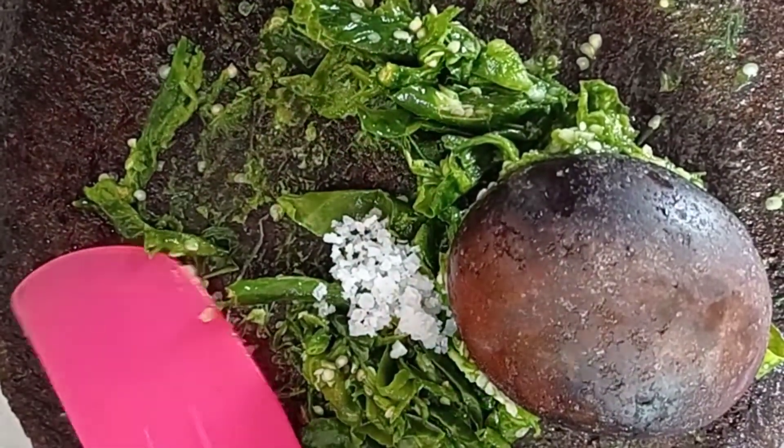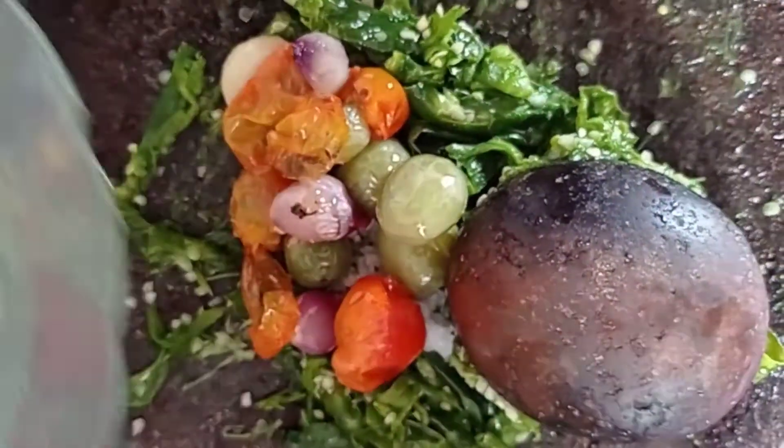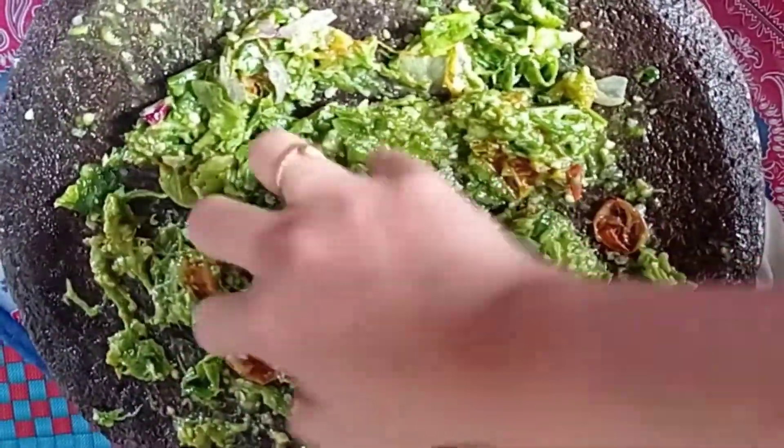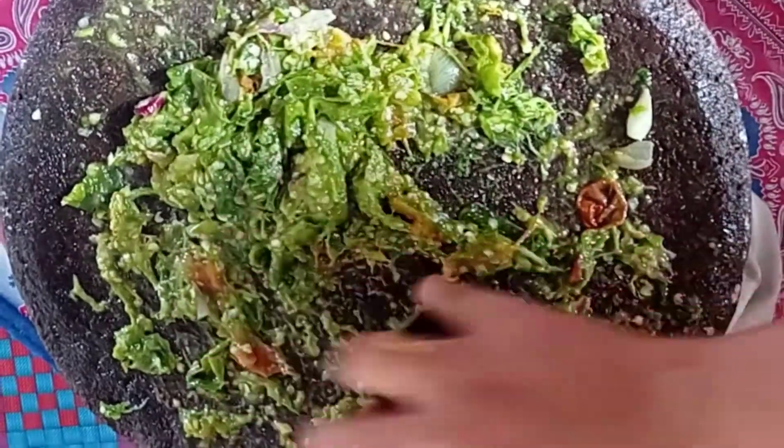Selanjutnya, cabainya kita ulek, tambahkan garam, kemudian masukkan tomat dan bawangnya, kita ulek lagi. Uleknya gak usah terlalu lumat ya Bunda, ulek kasar aja, kemudian kita tambah penyedap rasa sejumput aja dan gulanya.